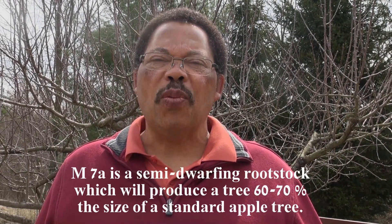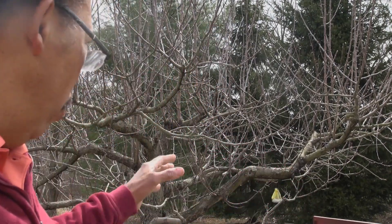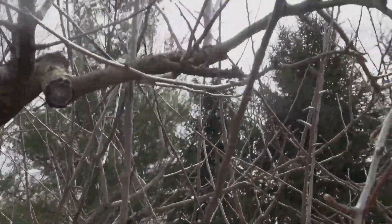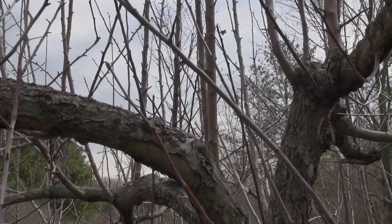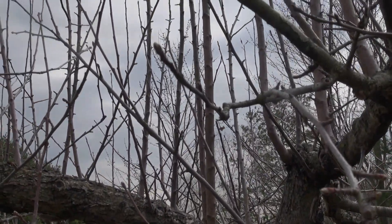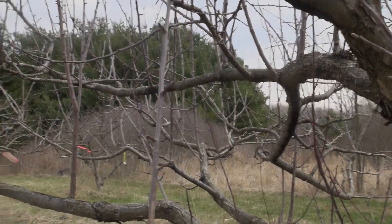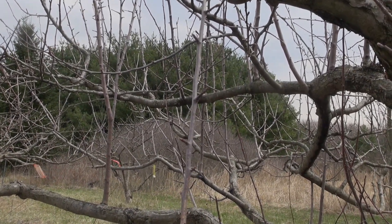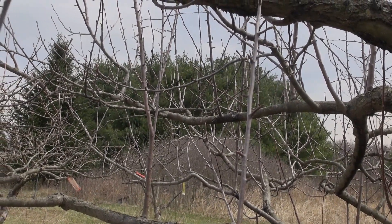This tree behind me is an apple on an M7A rootstock, and this is the one I'm going to prune. I want to direct your attention to these branches that are growing straight up — those are called water sprouts. This water sprout here grew last year, and if you don't remove it, by the following year it is as big as the first ones I showed you. Those were only two years old, so I'm going to take those out.